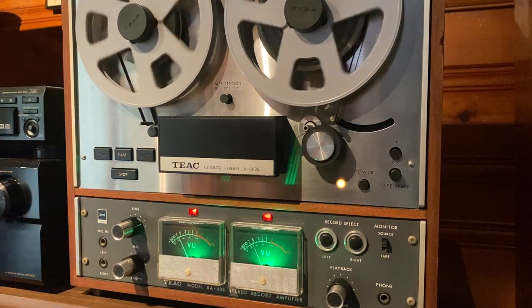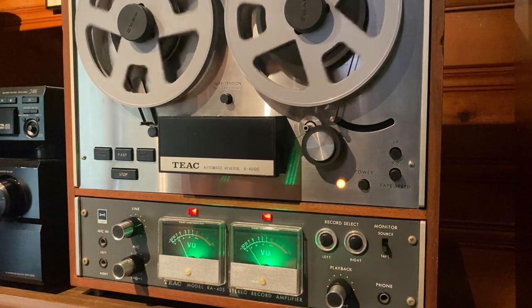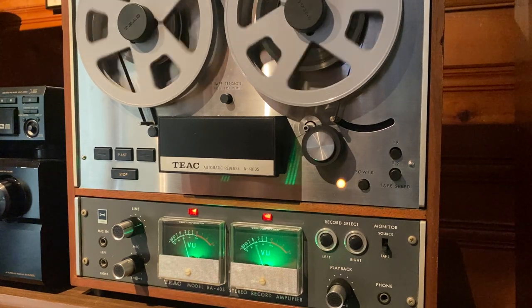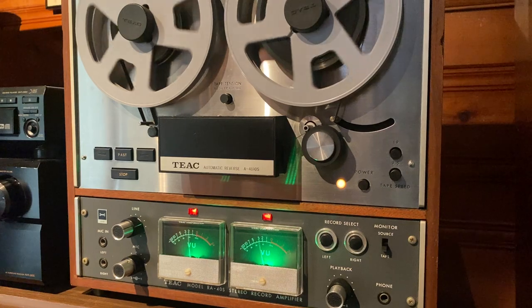So what we're listening to right now is what's coming in from the CD player. If you hit this switch right here, that's actually what's being recorded on tape. So let's toggle back and forth between the two and see if we hear a difference.